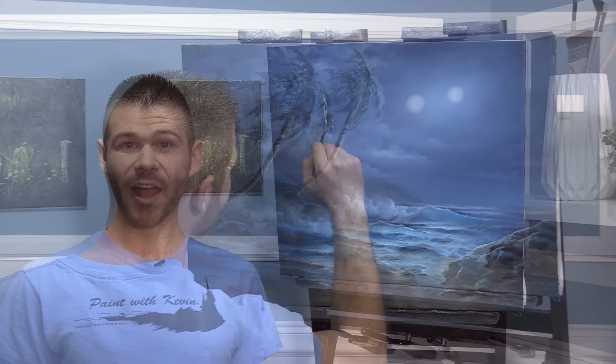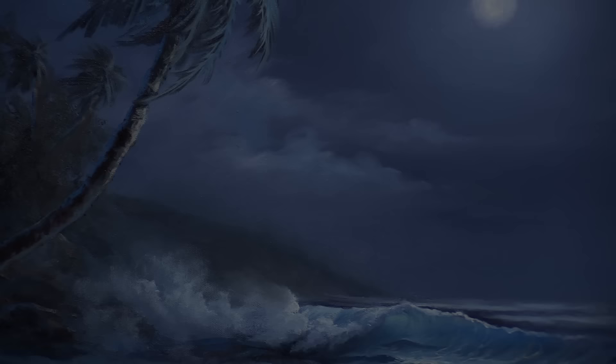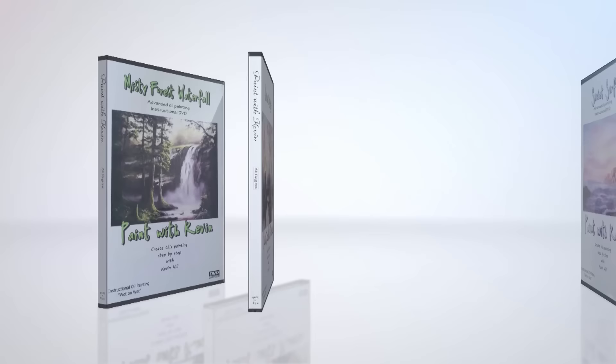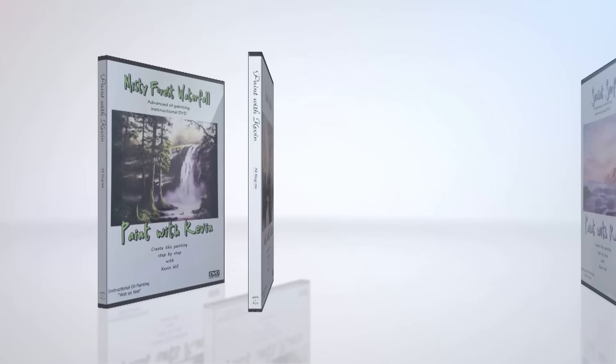The last thing we're going to do is go ahead and see about highlighting our beautiful little palm tree up here. All right, well I think we're done. I had a lot of fun, I hope you did too. Don't forget to check out our website, DVDs, and brush line. Thanks for watching — hope to see you in the next one.